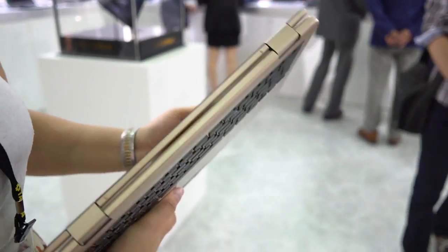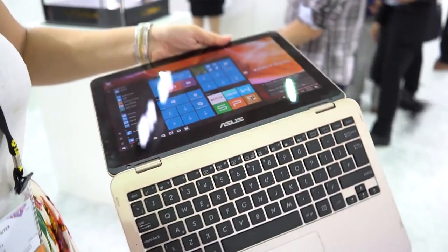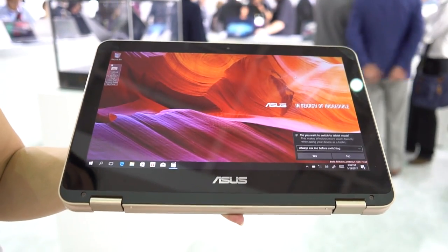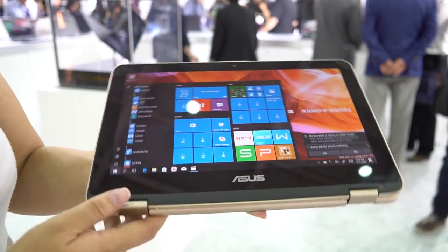Nicole Scott here from Mobile Geeks, taking a look at the ASUS Flip 12. What I like about this one is the fact that it's running an Intel Pentium processor with 16 gigabytes of RAM, which means that it is on the more budget kind of range.